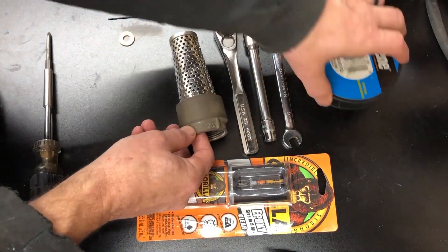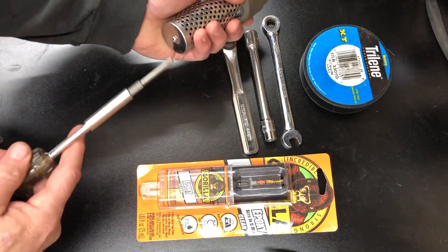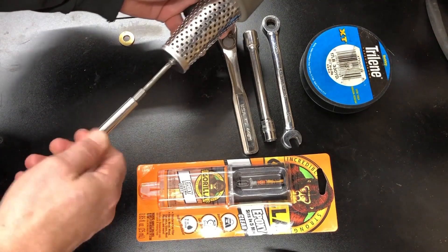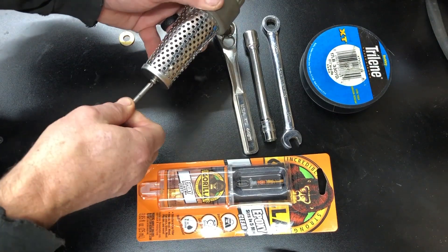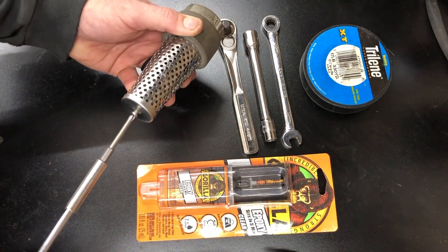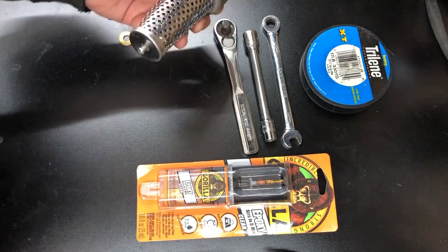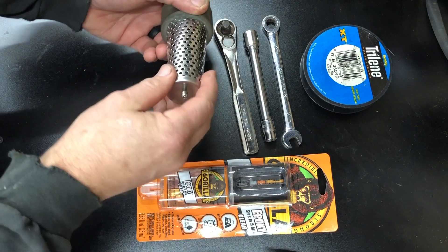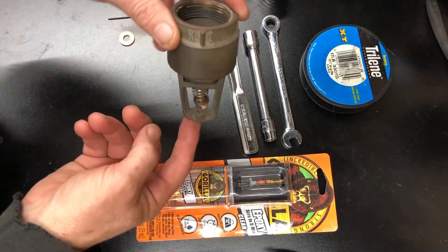What we're going to do first is disassemble our foot valve. There's a little Phillips bolt on the bottom — this just keeps larger pieces of stuff from coming into the valve. That's all there is to that. Here's our valve system.